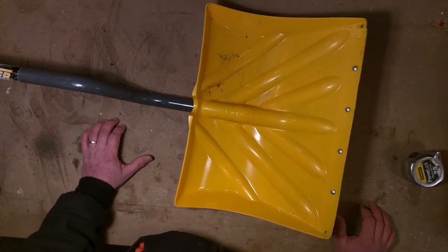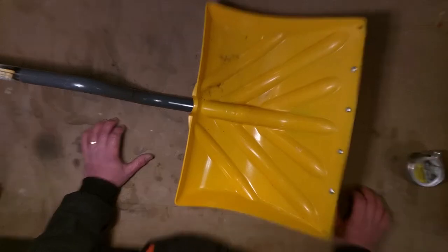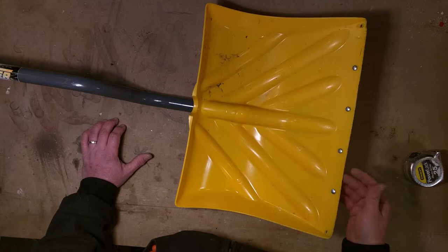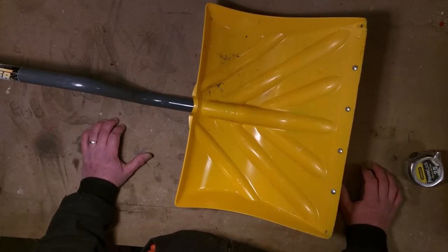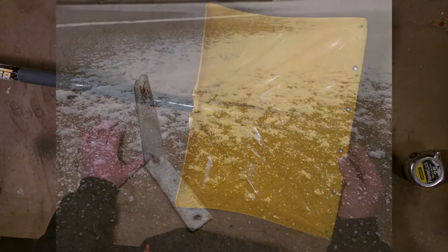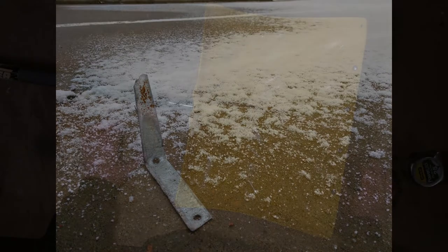Hey there everybody, welcome back to the bench top. I got a real fun one today — I'm going to replace the wear strip on the bottom of the snow shovel. I've been using the shovel for a couple of years and it's just worn out. That little strip, I tore it to pieces, I broke it. It's just plain broken and it's now living on the streets, which is a shame.